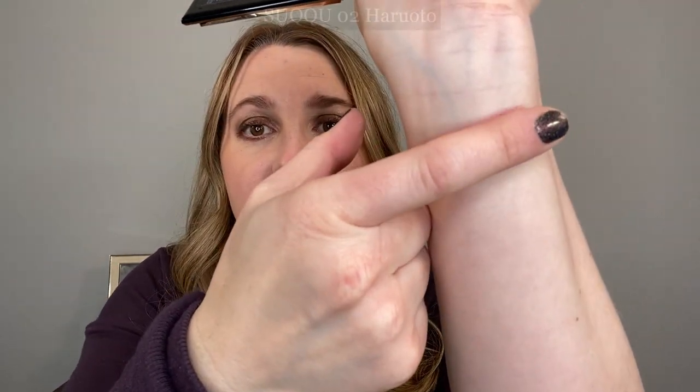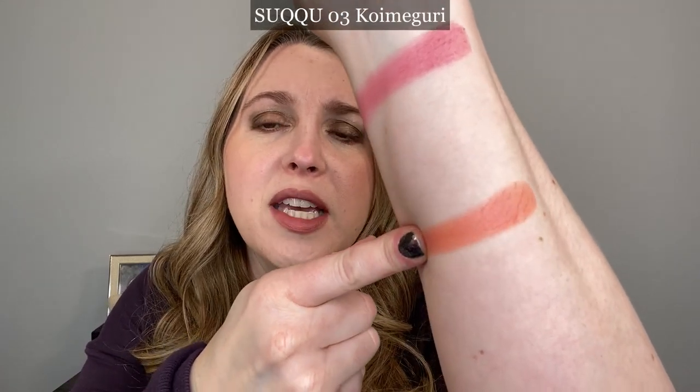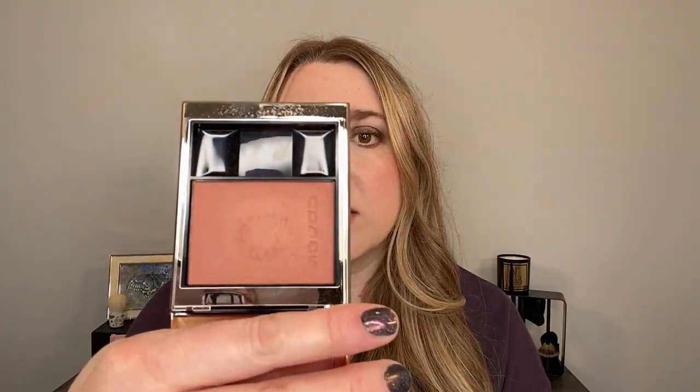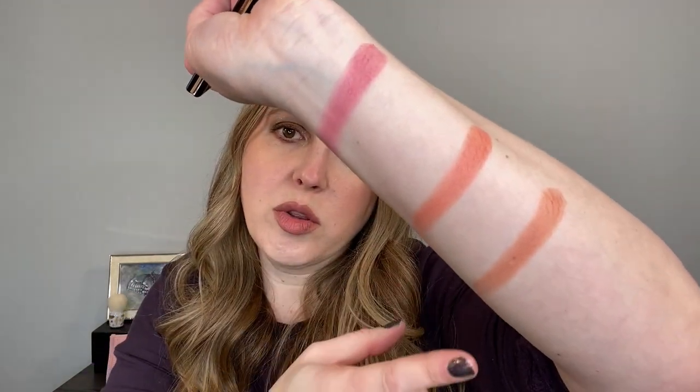For those of you who are new to Suku or haven't seen these blushes yet, these are the new melting color powder blushes from Suku. They're made in Japan, they are five grams, and I have to say they are really, really nice. They have a creamy, kind of gel cream hybrid texture and they feel so smooth. They go on and the whole purpose is that they sort of melt into your skin so that they look more like a cream blush, but they're a powder product. You can see how creamy it is just on my hand — we've got shades two, three, and four so far.